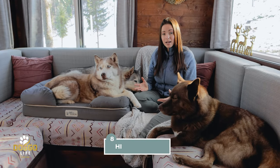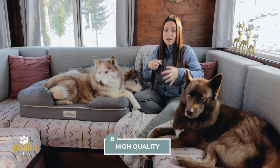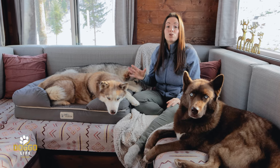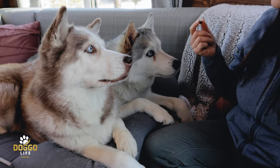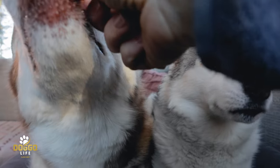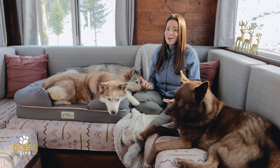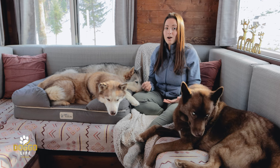The cover of this dog bed is super high quality and doesn't tear. We've had beds in the past where their nails — from digging or kneading — would tear the fabric, but we've had no problem with this one even after years of use. It's really held up to the constant use of three huskies, which is amazing. It's definitely well thought out and well made.